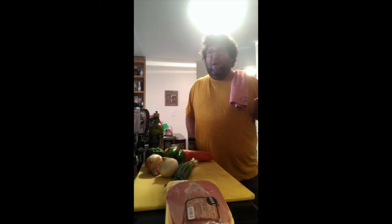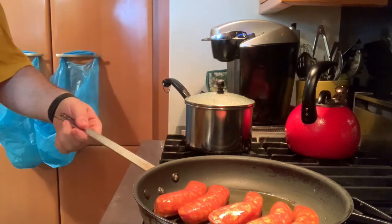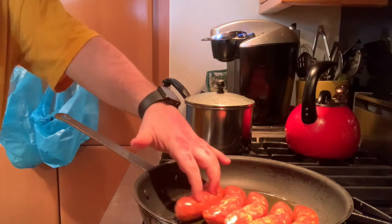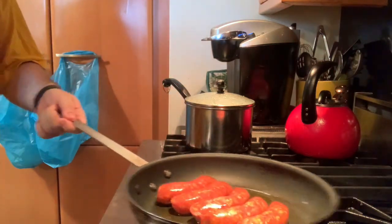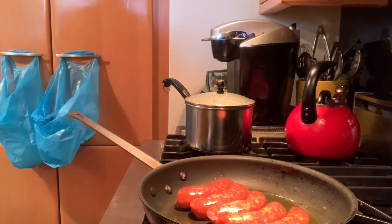Jambalaya is a one-pot dish, so we're going to put everything into it. Rice is the main component — it sort of binds everything together. You could do it with couscous or quinoa as a healthier riff, but rice is usually the best bet. While the sausage is cooking, we can prep the rest of our stuff.